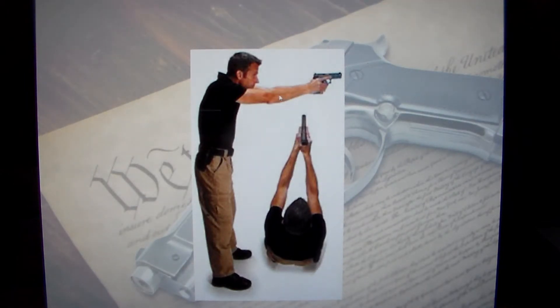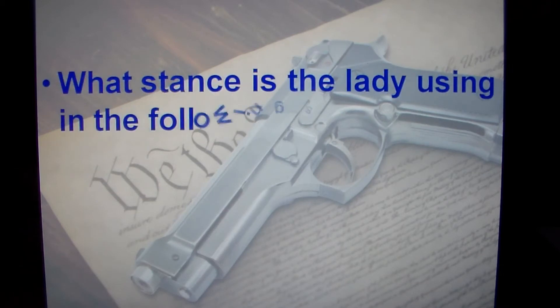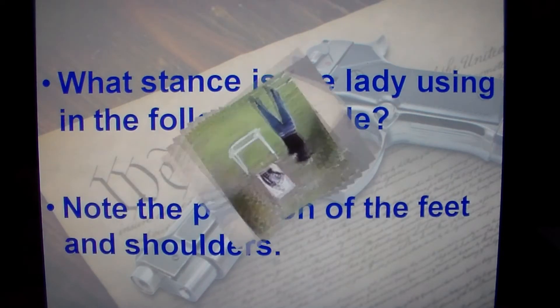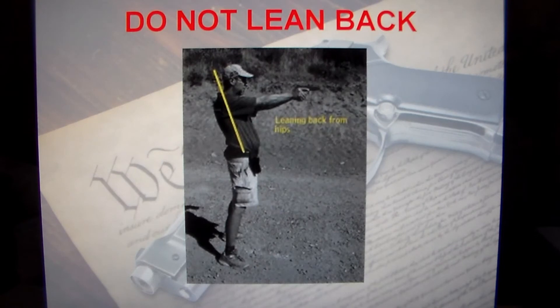Here's another view of the isosceles stance, showing good gun position — the gun is brought up to the eyes, arms straight, good posture. What stance is the lady using in the following slide? Note the position of the feet and the shoulders. Well, obviously she's using the isosceles stance in that picture. Here's an example of something you don't want to do — a lot of people lean back from the hips. You don't want this.